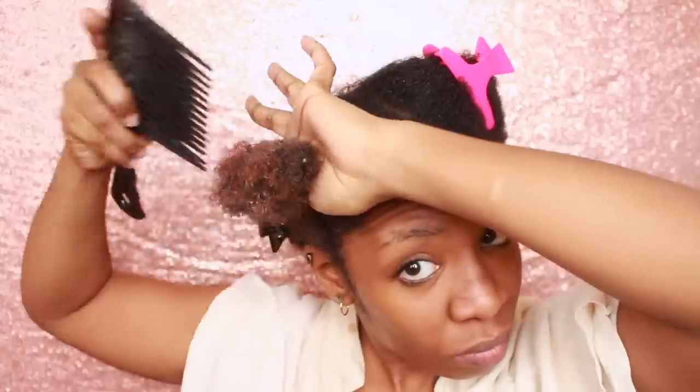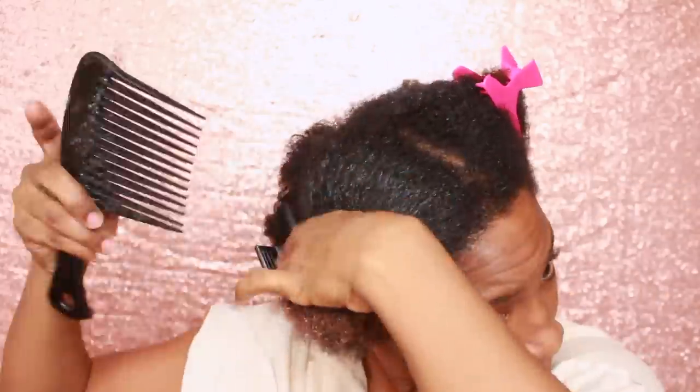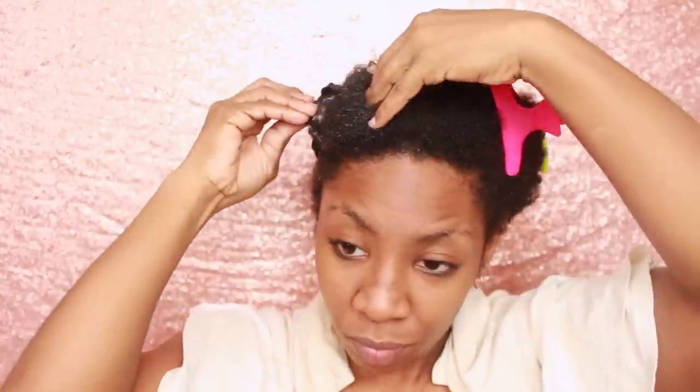Once I'm finished with that section, I'm just going to take the comb and go through it all together in one big section. This is just going to make sure that everything is fully detangled and I'm ready to get this part out of the way. I'm going to do the same thing for each and every part on my head.